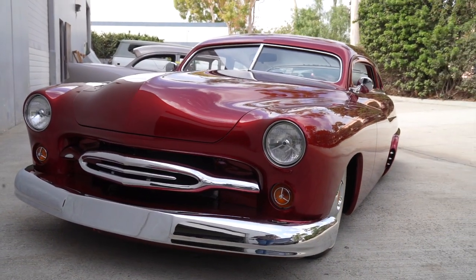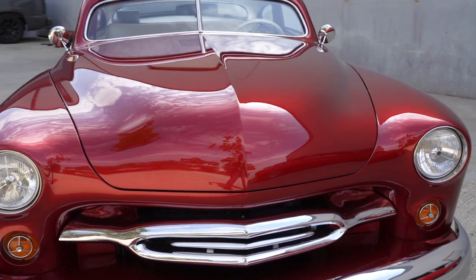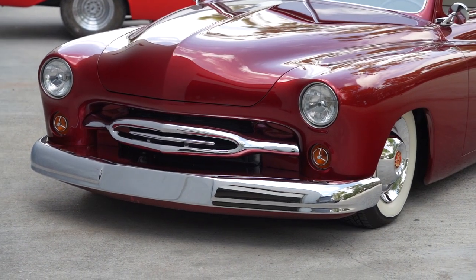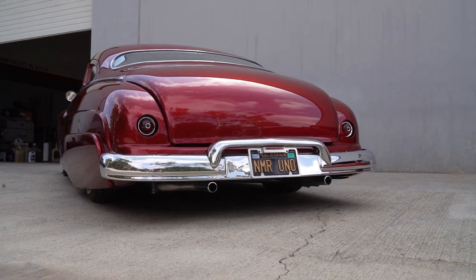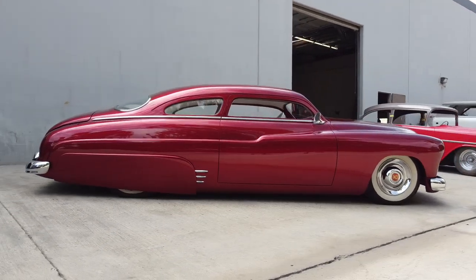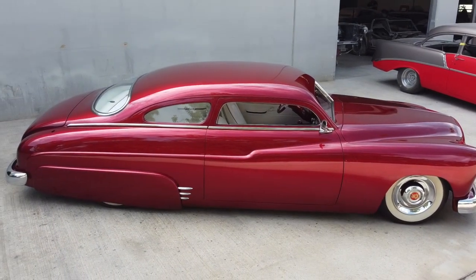What they call pancaking the hood — pancaking the hood is just kind of flattening it a little bit. And then all the traditional custom features: frenching the headlights, changing the grille, changing the taillights, and molding everything together. The fenders and the body are all molded together. There's just nothing like the look of the top being chopped down like that.